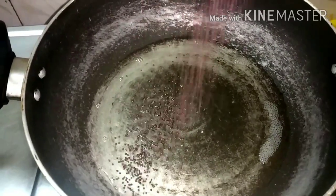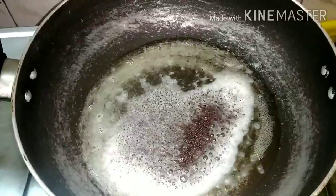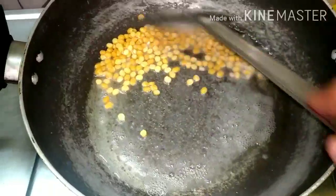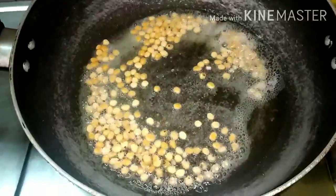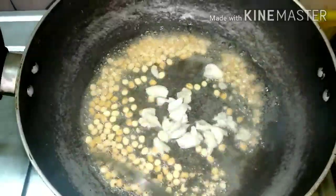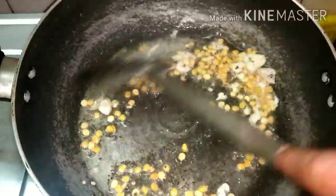I'll add 2 spoons. Let's add 1 spoon, then 2 tablespoons. Let's add 1 spoon again. Let's add a good flavor.